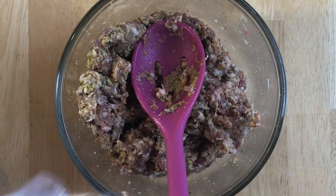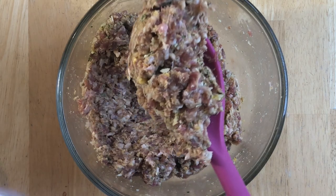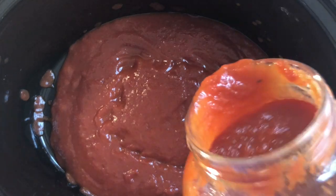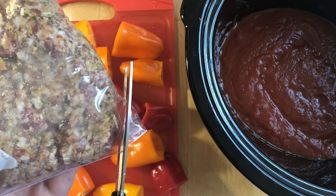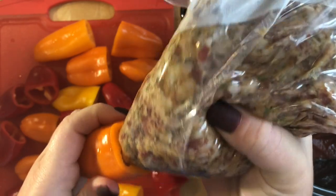After I'm done mixing that all up, I'm just going to take a quart-sized ziploc bag and add my filling right to it. This is just going to make it easier to get the sausage mixture into the peppers. Then I'm going to snip the top off of my ziploc bag and squeeze the filling out of the bag and into the peppers as much as you can fit.